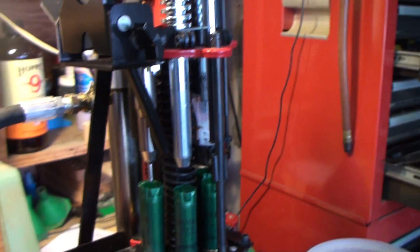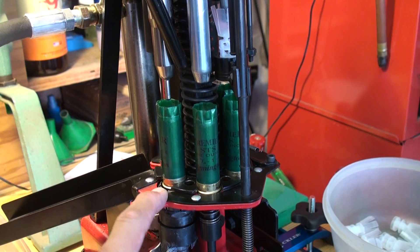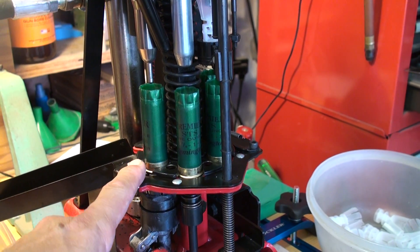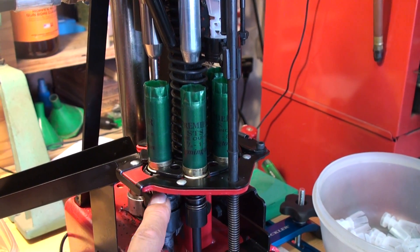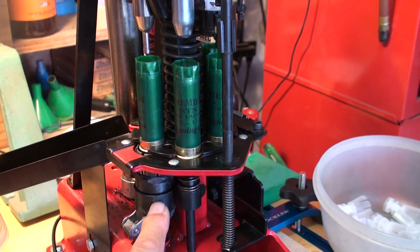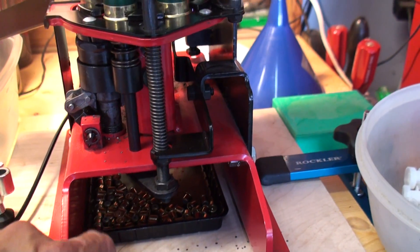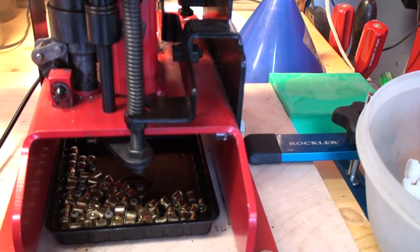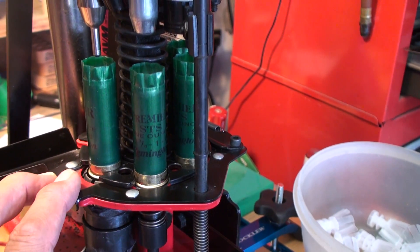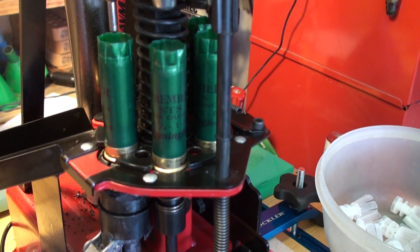Let me start with stage number one — this is where you insert the hull. In this process, you have a de-priming pin that drops down into the hull as the hull drops into a collet. The de-priming pin pops the old expended primer out and drops it into a tube located in the middle of the collet. That expended primer then drops into a little tray where it accumulates so you can dump them.